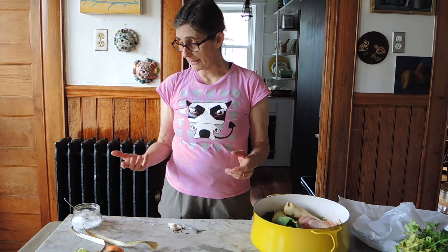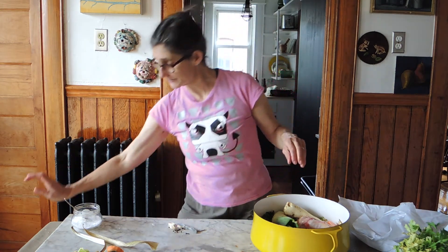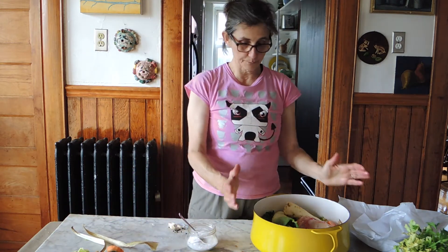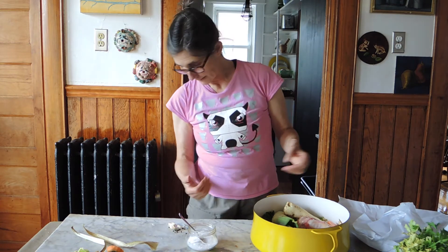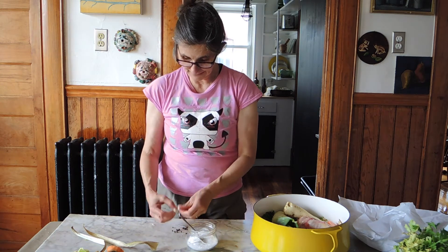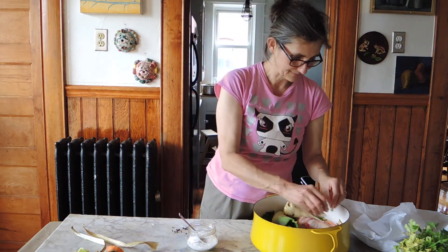Don't forget your salt. My hands are dirty so I'll put it in later. In a big pot, about two teaspoons, very full. I don't know — it's like a two-gallon pot. And here are the herbs. I'll see you in a bit.